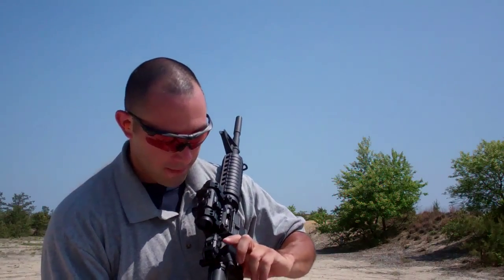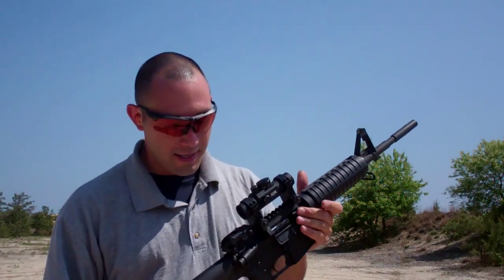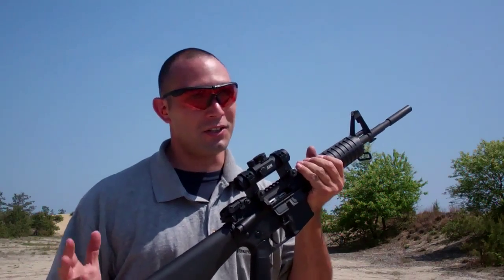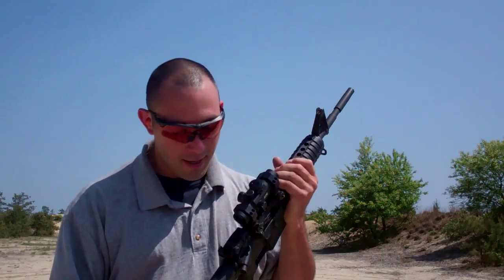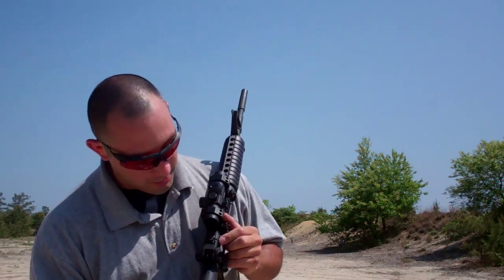If you haven't been living in a box, then you've probably heard of Magpul and you know them for their innovative designs and tactical cool stuff that they have out there. One of the things that I'm going to be working with today is their backup iron sight, the MBUS.